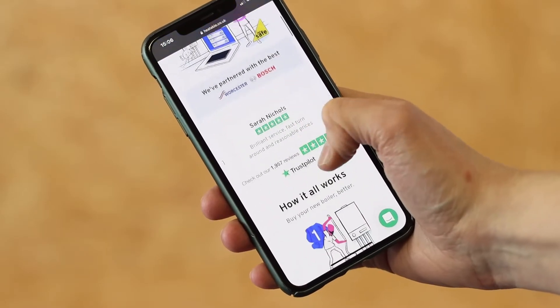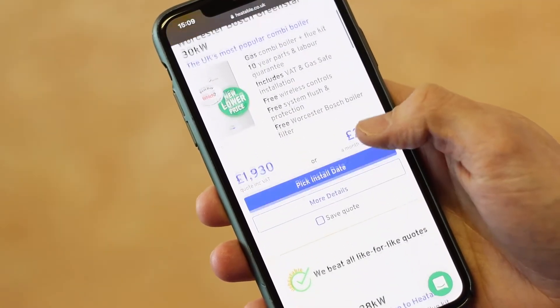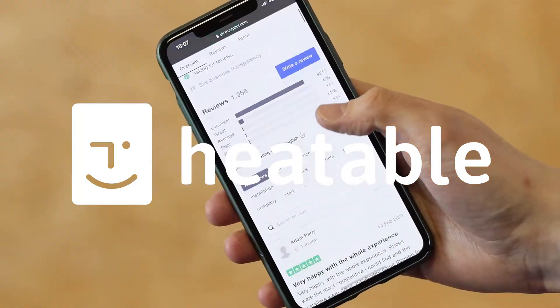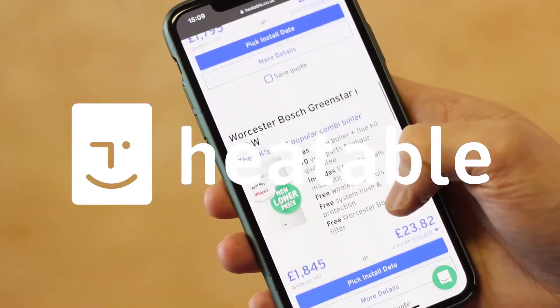Just before we head into this video, if you are in the market for a new boiler then head over to heatable.co.uk where you'll be able to get a fixed price and have it installed in as little as 24 hours.